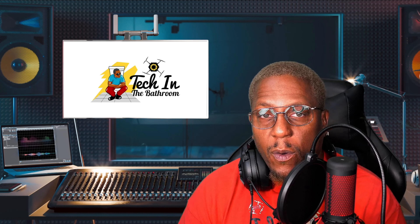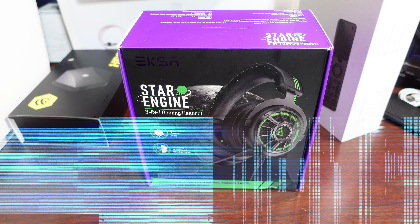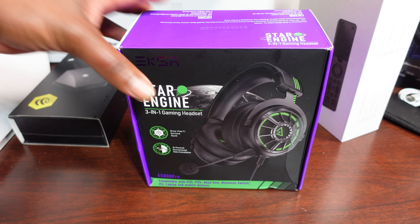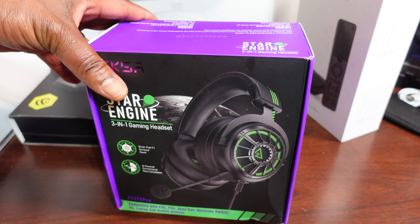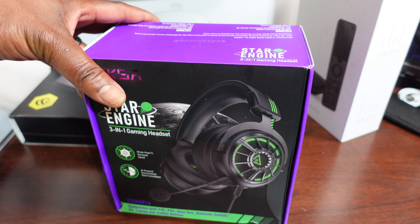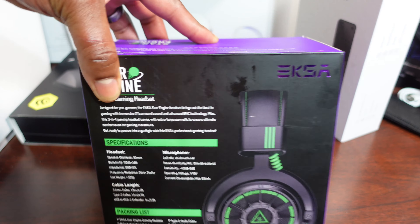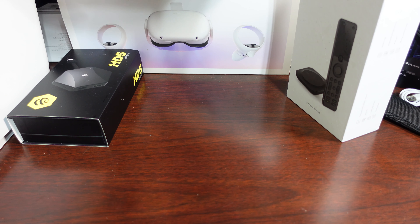Let's jump right into the unboxing. All right guys, so we got this gaming headset — the Star Engine 3-in-1 gaming headset. They say it has extra large cushions so you can experience gaming longer in comfort. It has surround sound 7.1, noise cancellation, and 50 millimeter speakers. Let's go ahead and unbox it and see if it's worth it.